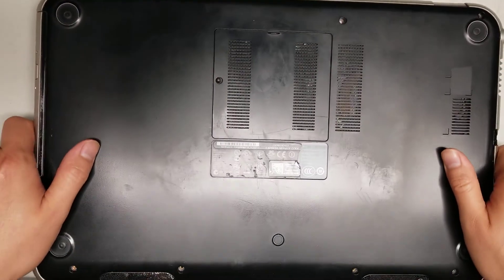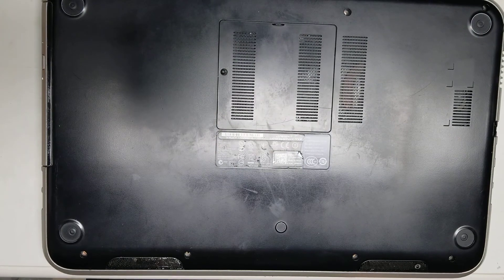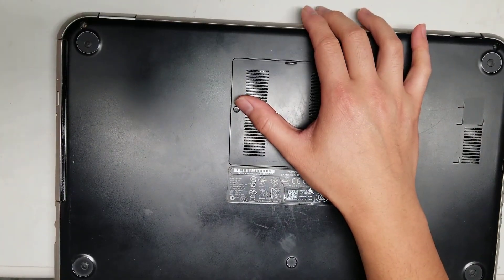First, what you want to do is remove these little rubber things from the screw holes. To do that, I like to use a needle — just like this — and then you just get in the edge and you can pop those things out.